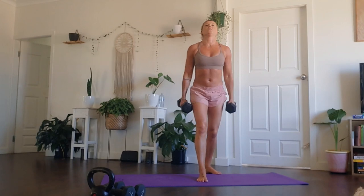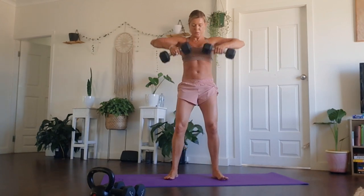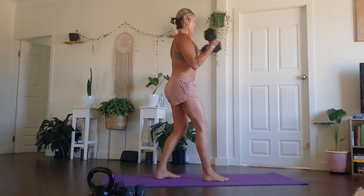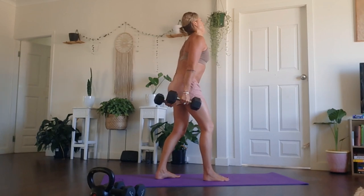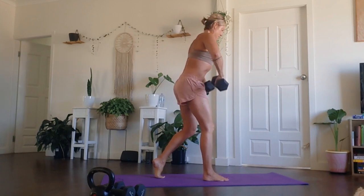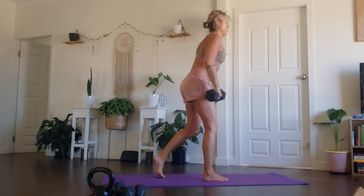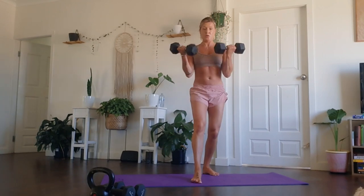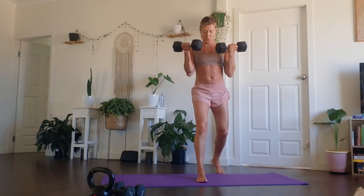Use a weight that is challenging for you. You can use kettlebells, plates — use what you've got, even heavy water bottles. Every single repetition, I'm adding on one more rep. With the bicep curls, making sure we're trying not to swing the weight — we really want to isolate into the bicep muscle. Keep the belly engaged, trying not to use momentum. In that upright row, keep the knees slightly bent, belly to spine, and lift those weights just up past the chest.